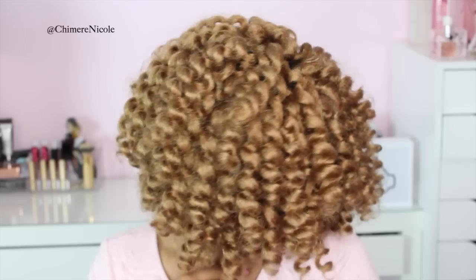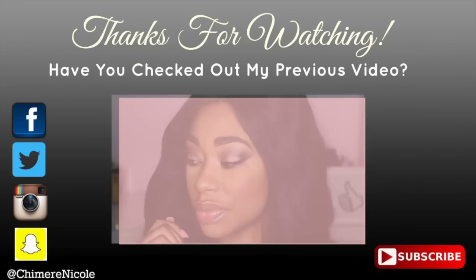So this is the completed look. I hope you guys enjoyed this tutorial. Don't forget to thumbs up and subscribe if you have not done so already. Thank you guys so much for watching and I'll see you guys in the next tutorial. Bye!